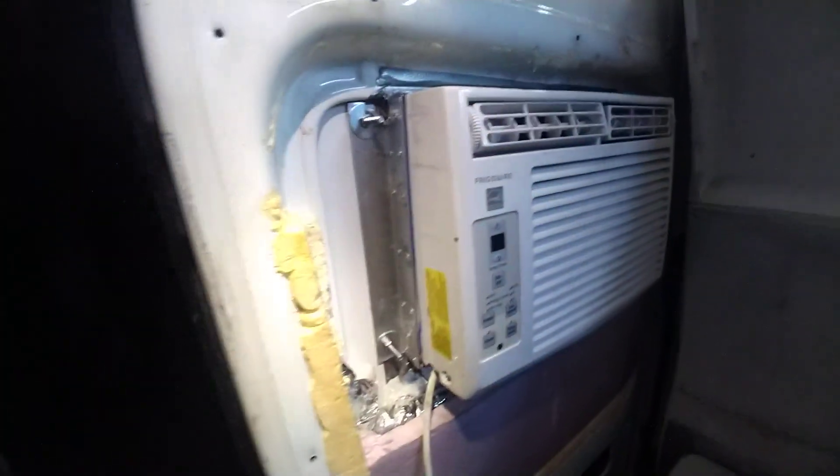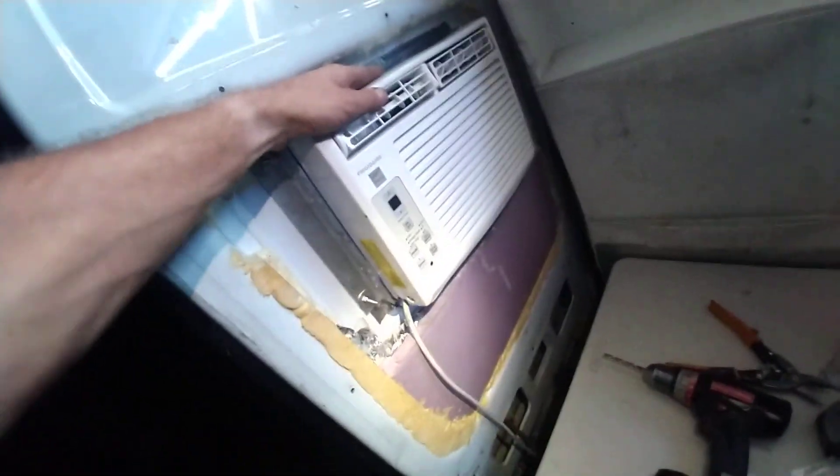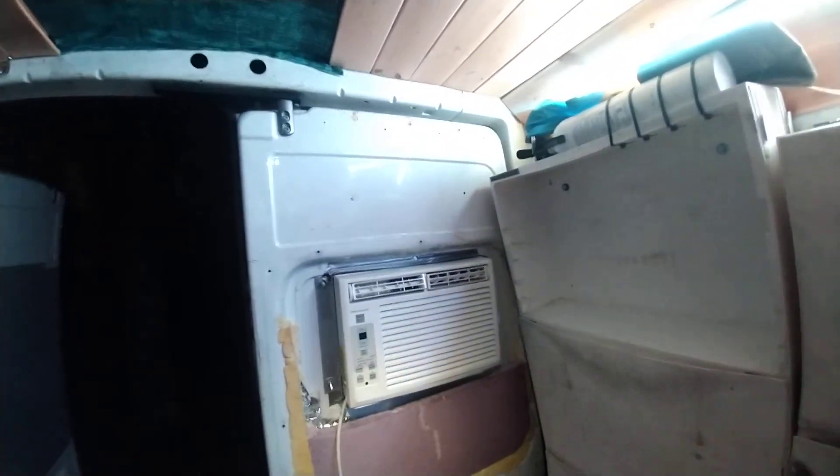It is very sturdily mounted. These little rivets aren't that strong individually, but when you get a bunch of them all together it gets pretty strong. As you can see, I'm trying to shake it and it's really solid. I wanted something I can trust not to fall off, and something that other drivers can trust not to fall off.